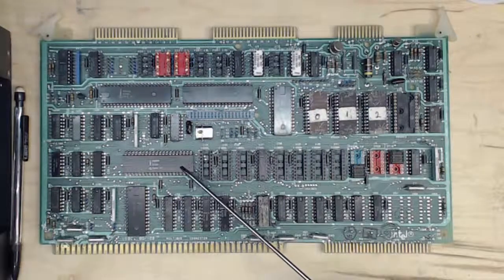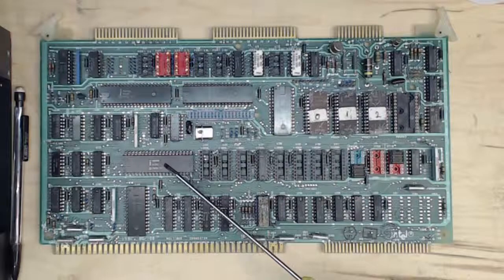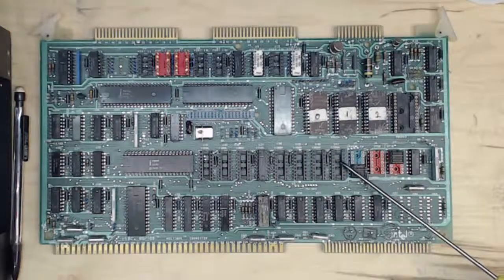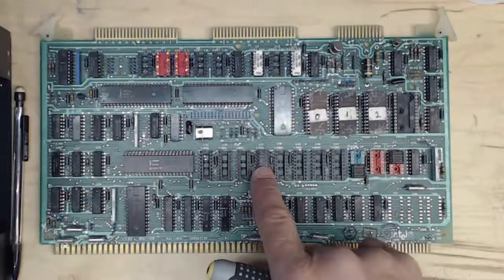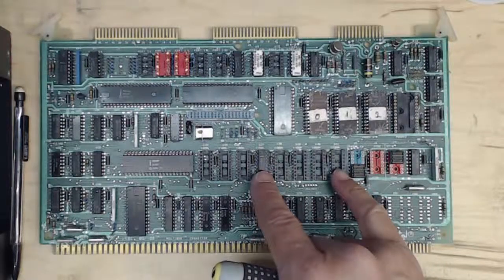The 8080 — occasionally people will poach it, but it's not worth that much unless it's a white ceramic package. This plastic P8080A is not that valuable, so even if it's missing, it's easy to come by. The RAM chips are 1K by 4s, so it actually takes two chips to operate.